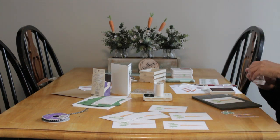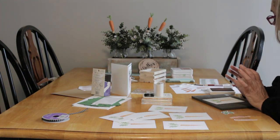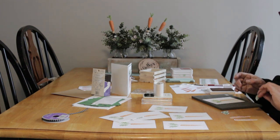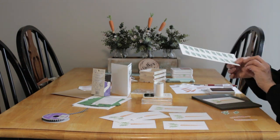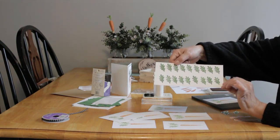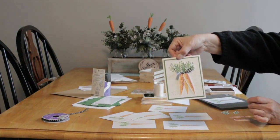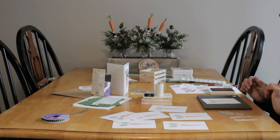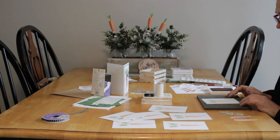Some of these stamps have die cut sets that go with them so you can cut out the actual stamped image. This one doesn't, so I had to hand cut. What I did was I fully stamped the ink on the stamp - a bunch of leaves to go on this card. Here's my finished card: 'thanks a bunch.'